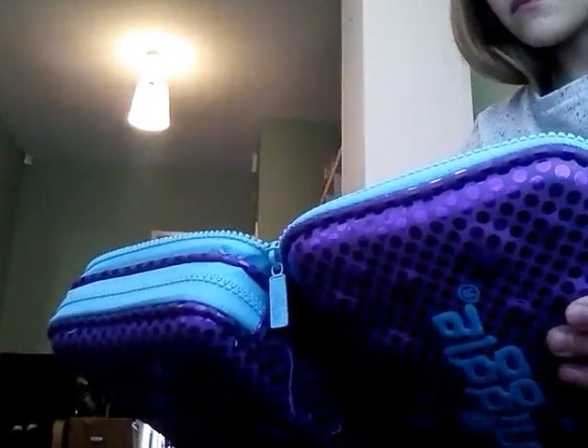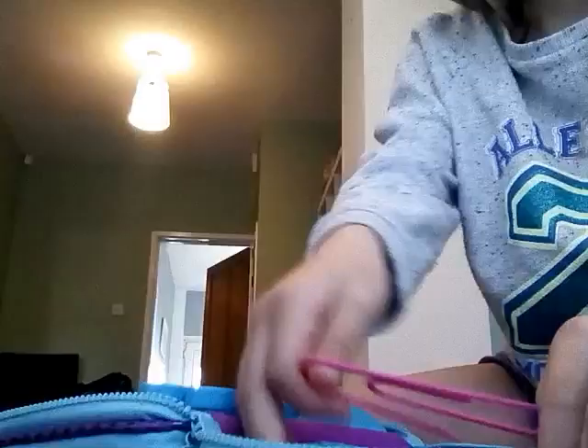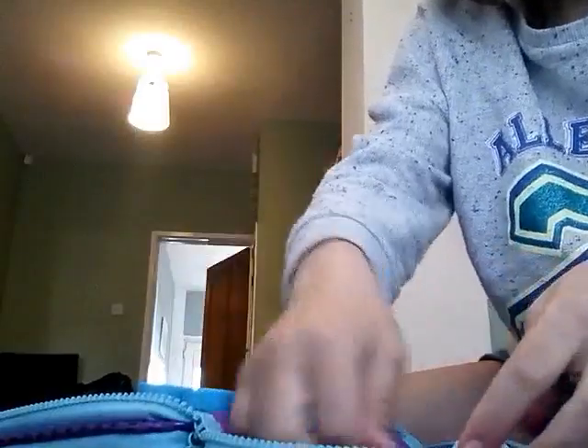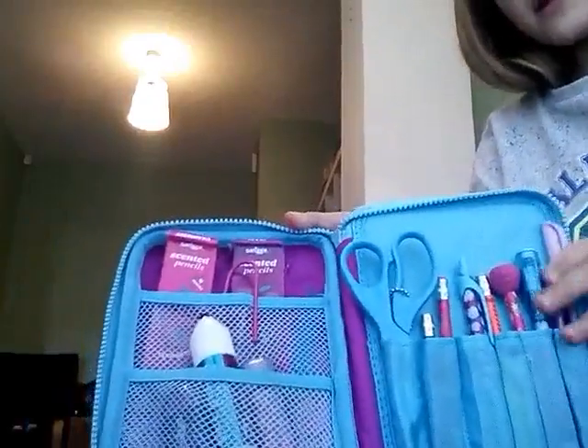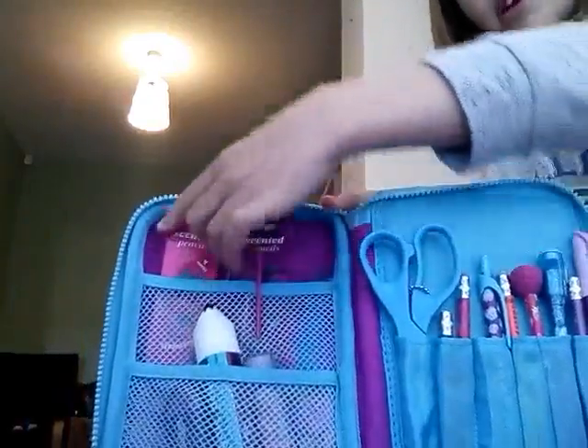Let me just check if everything's in there. Yeah, everything's in here. So first I'm just going to show you what it looks like, and I'm going to start off with the big section. So in here I have some scented pencils.